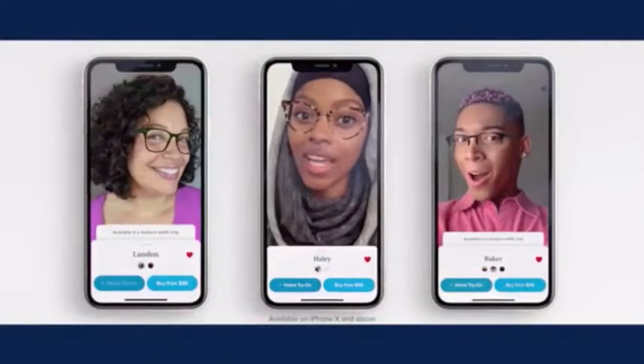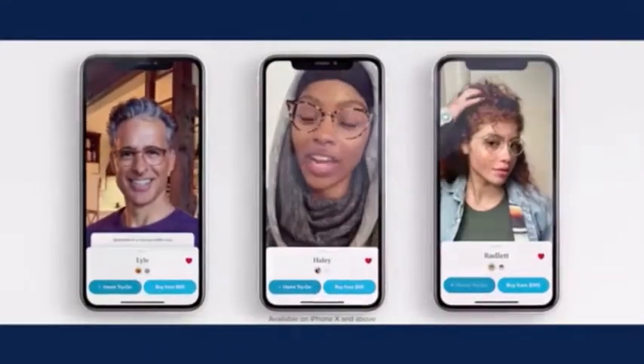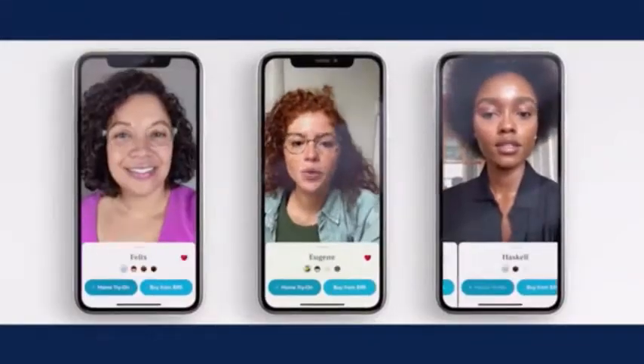The virtual try-on is perfect. Like, they look like they're on my face. Just swipe and switch. These are definitely a keeper. I think these are the one.